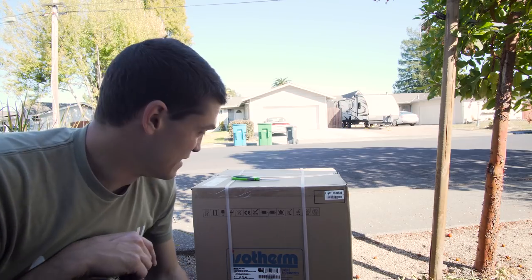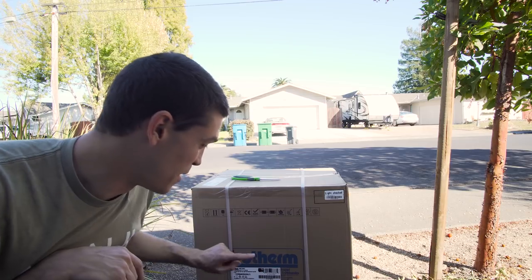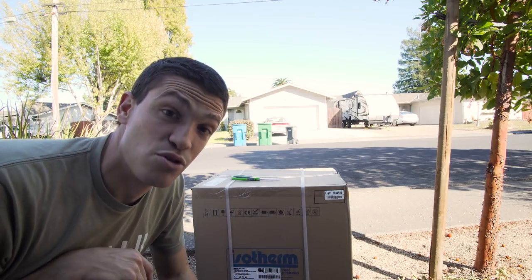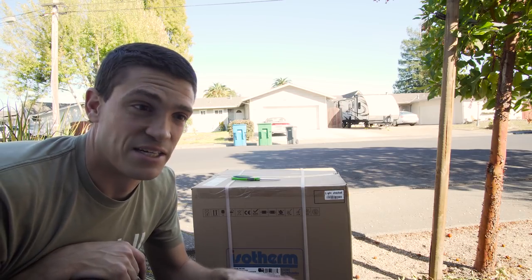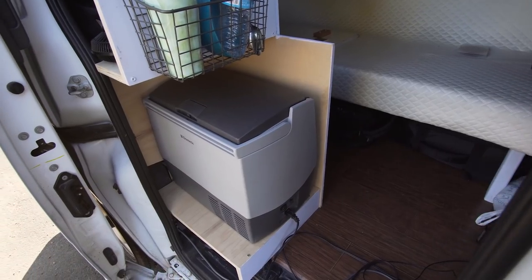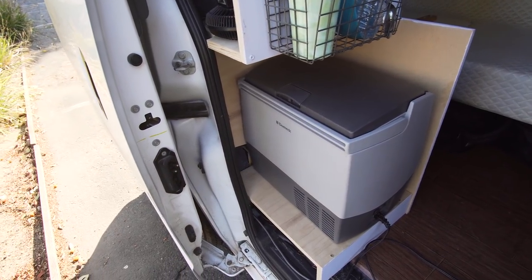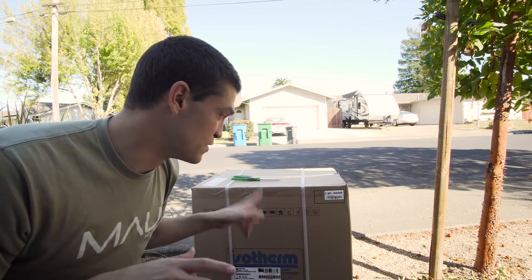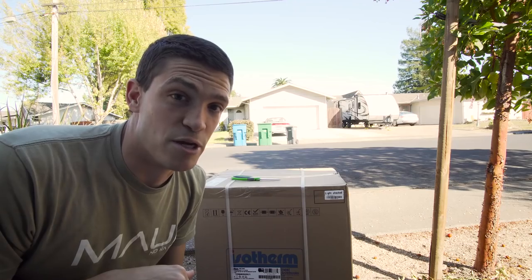First step for the day is getting what's inside this box unboxed. This is my new fridge — the Isotherm Cruise 49. The biggest thing once I get it out is going to be finding out if it actually fits in the spot I specifically designed the kitchen for. Basically the entire kitchen setup is based on the dimensions that were listed online for this fridge, so if it doesn't fit, it's going to be a major problem.